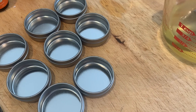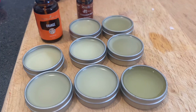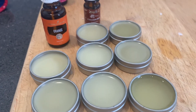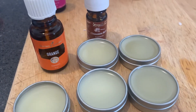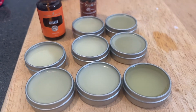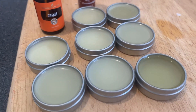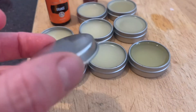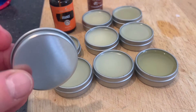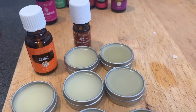Now I'm going to pour that very gently into these little tins. I've filled all the tins up with the lip balm that has the orange and cinnamon bark oil. If you want, you can put it in the fridge to cool down for a bit, then it's ready to go — just put the lids on. You can also make some little beautiful labels to put on top. That's how easy it is!